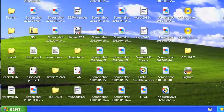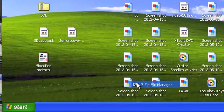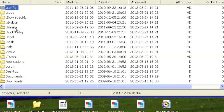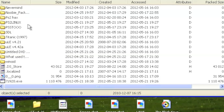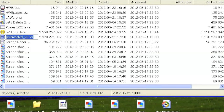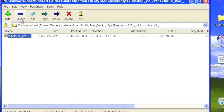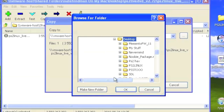Go to Start and open up 7-zip. Open the Manager, and from there look for your .7z file, which in our case is the PS2 Linux Live DVD. Search through your files until you get to your desktop — you can find it by locating your folder. Scroll down until you find it. Make sure it's a .7z extension so you have the right file. Then open it up and extract it.